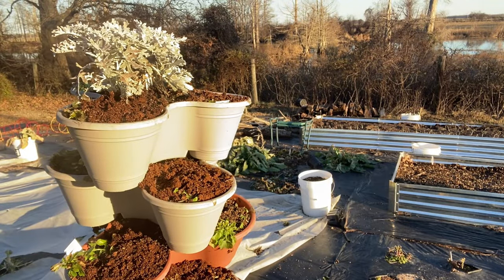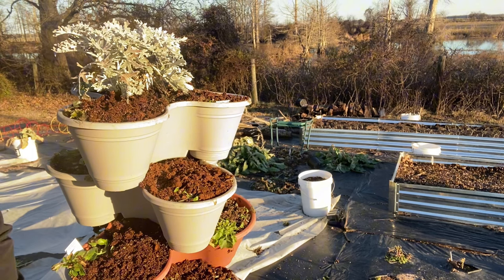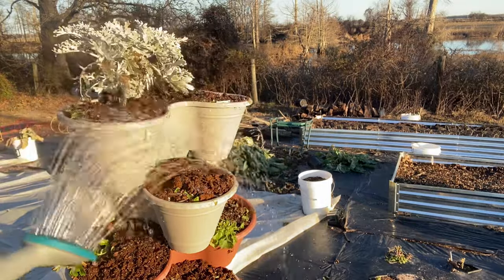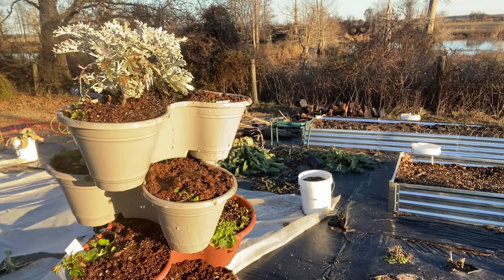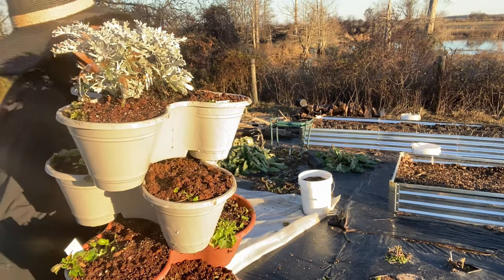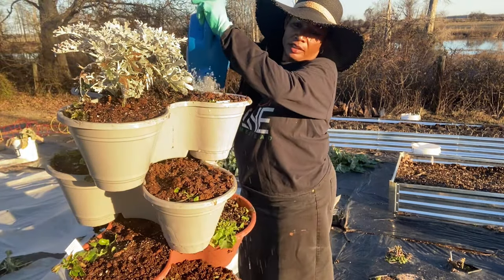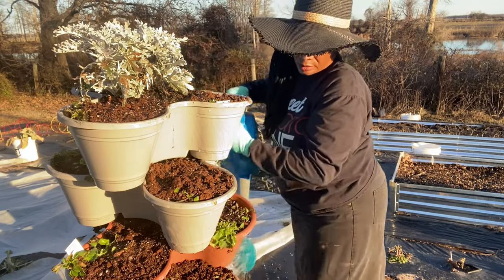Now I have my areas all filled with some potting mix. I'm going to go ahead and moisten the soil some more because it looks pretty dry in some areas — it had been moistened but it's still sort of dry in some spots, so I'm going to add some more water.